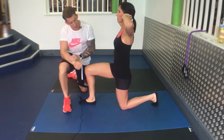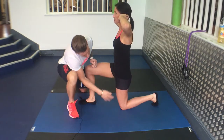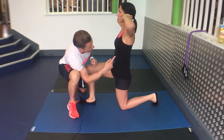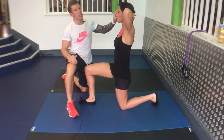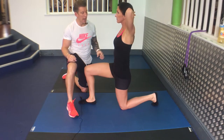For half kneeling and rotation, 90-90 split squat. 90-90 here, 90-90 back leg. Dig your back toe into the ground, looking for knee-hip-shoulder alignment. Place your hands behind your head, into your fingers, elbows back. Rotate towards the upper leg.